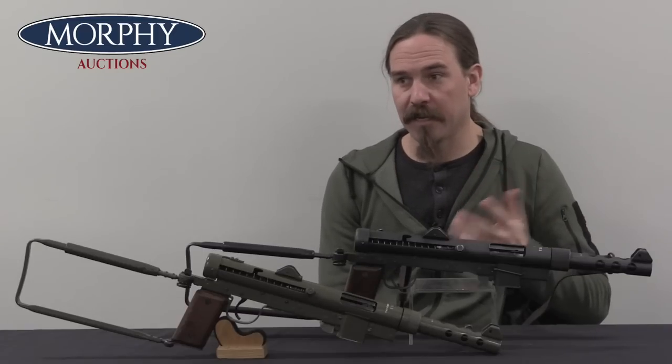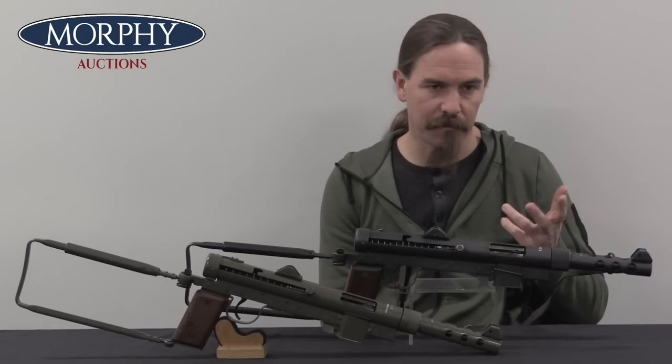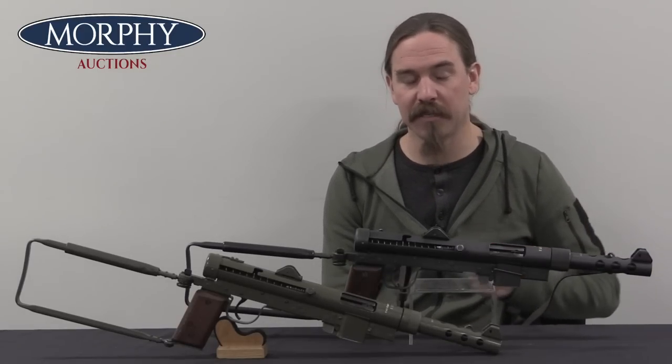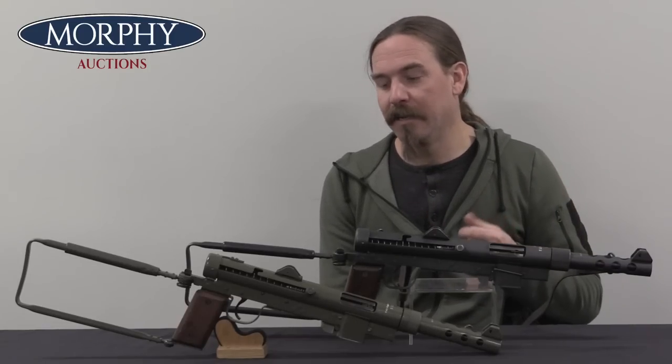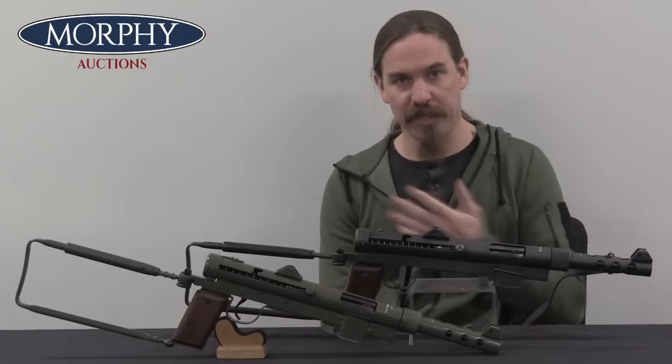It's called the Swedish K because 'submachine gun' in Swedish is 'Kulspruta pistol,' which I am almost certainly mispronouncing, but it means basically 'pistol-bullet sprayer.' It starts with K, hence it just gets shortened to Kpist or Swedish K.